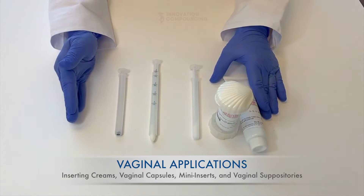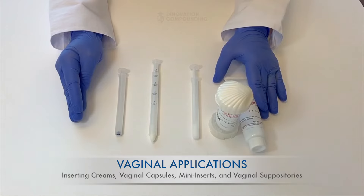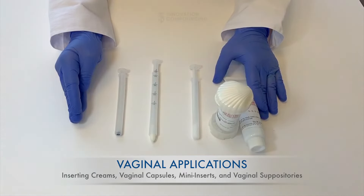Step 1. Relax while laying on your back on a flat surface with your knees slightly bent. Alternatively, you may stand up with one foot propped on a chair. Hold the applicator with one hand and slide it into the vagina as far as comfortably possible — this is the same motion as inserting a tampon. Stop when the applicator will go no further or you feel pain.